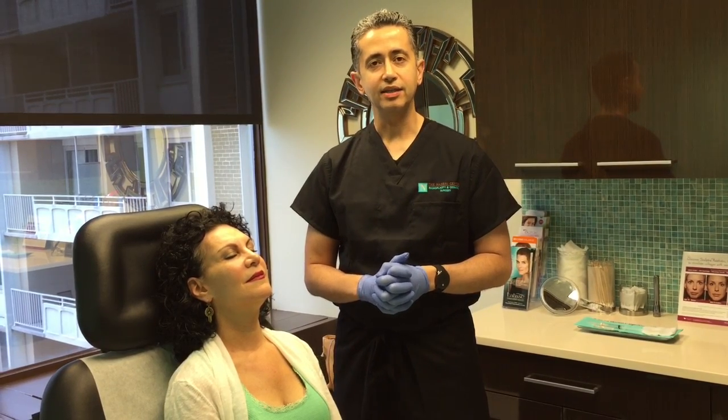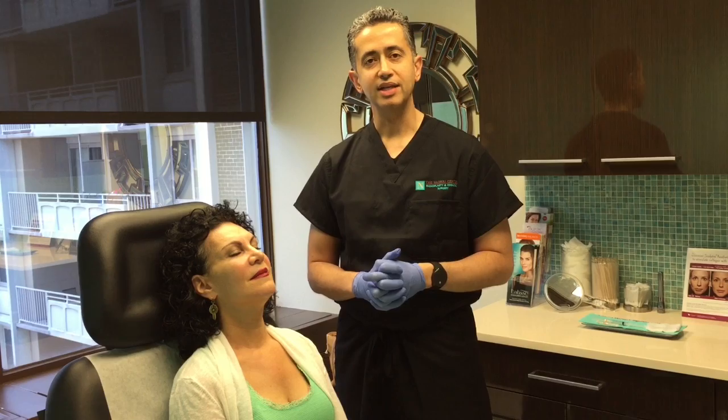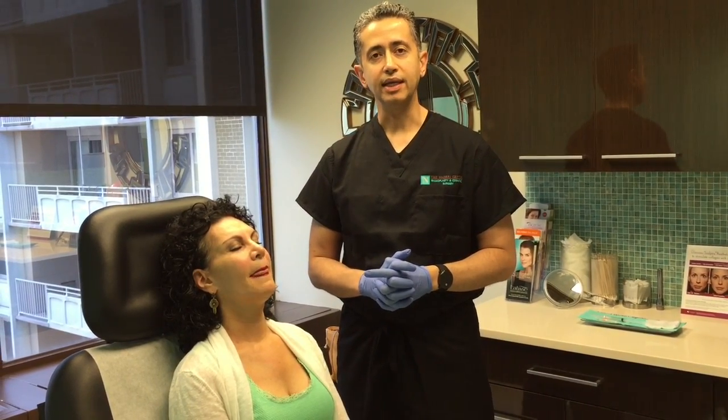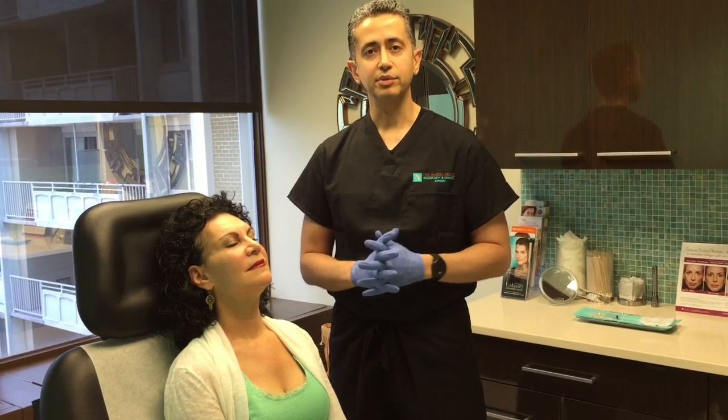Good morning. We have a demonstration video in our injectable video series. People have asked me to demonstrate my technique for temple injections. Sometimes as we age, the fat and soft tissue in the temples tend to hollow out, which can make the face look a little too sculpted. Softening that with some fillers is a nice solution.